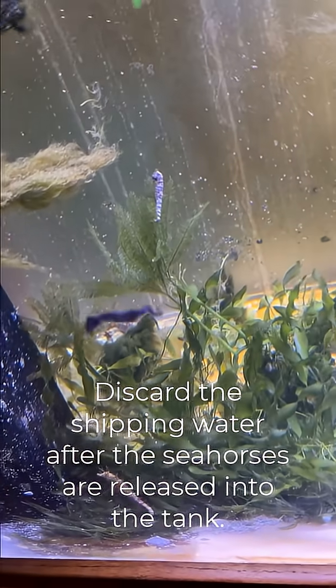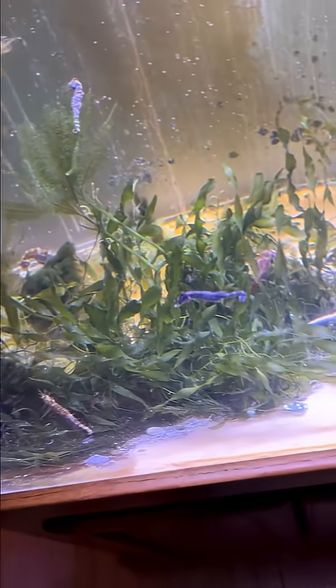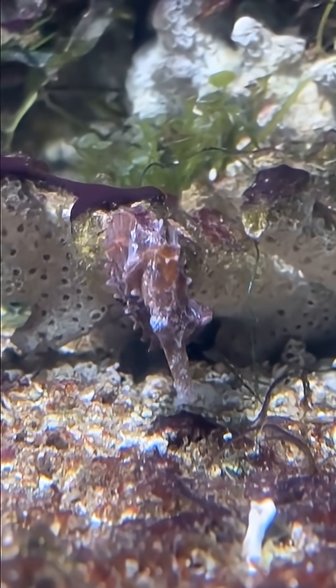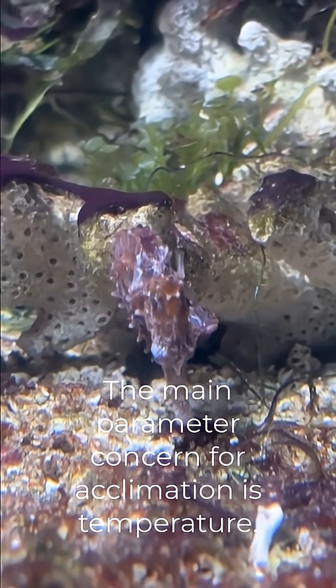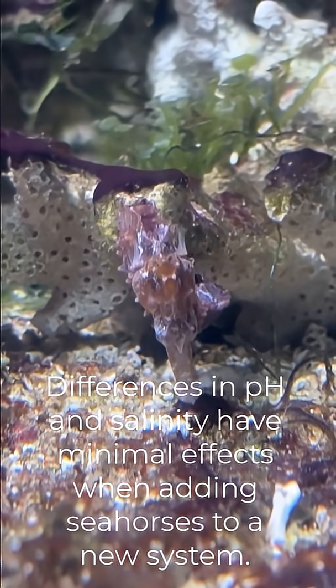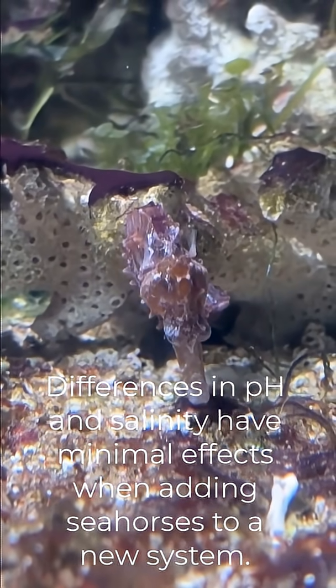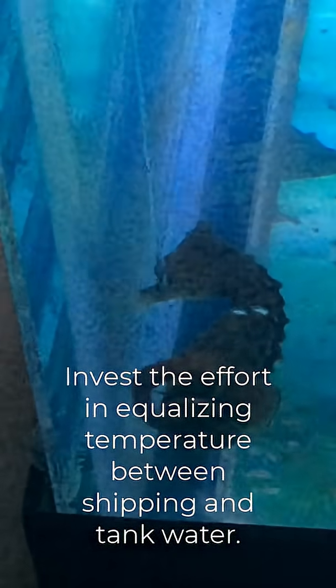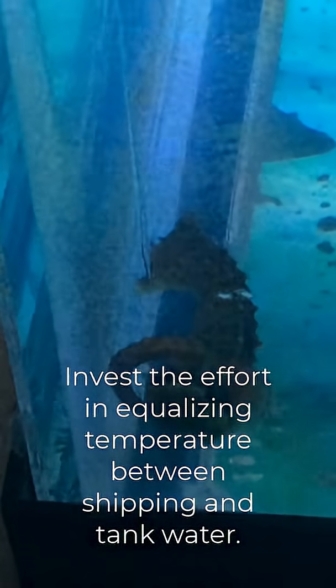In my personal experience, I find the most important parameter to observe and adjust when putting seahorses in a new system is the temperature. I don't really notice a big impact from salinity levels or pH. Seahorses are hardier than we realize, so if you can somehow suspend your seahorses or keep them in a vessel in or near the aquarium and let temperatures adjust and equalize, you are safe to put the seahorses right into your aquarium water.